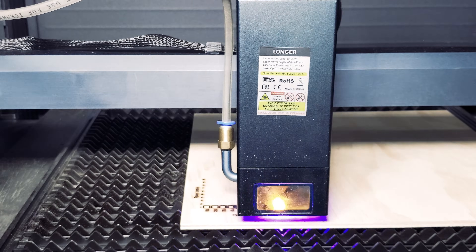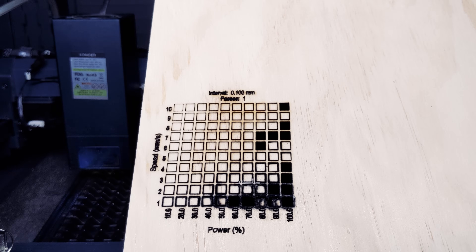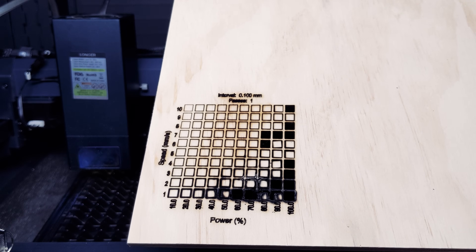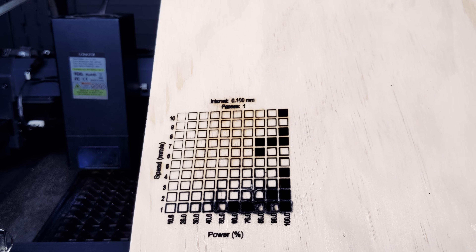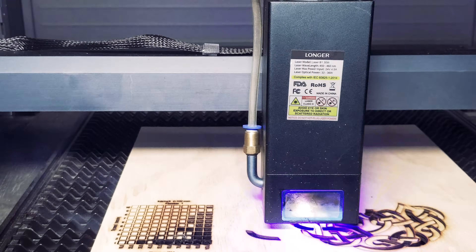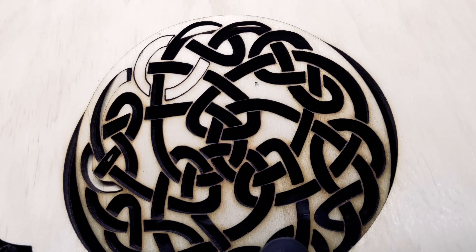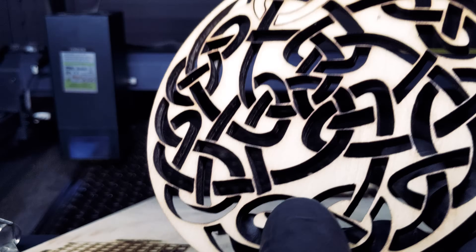This is our plywood cut test. We had mixed results at various speeds, but again at higher power and lower speed we got some burns, so we'll instead be going for 100% power at 10 millimeters per second. We decided to try our intricate Celtic knot design. We were 95% of the way there, but one of the pieces did not easily detach.